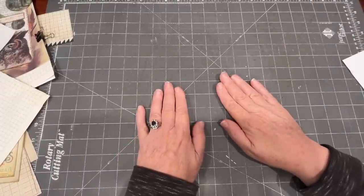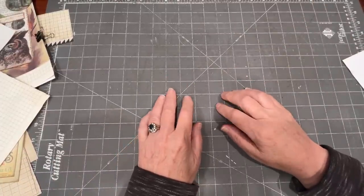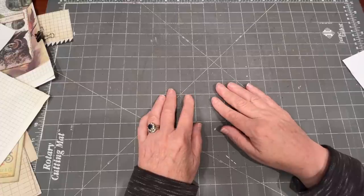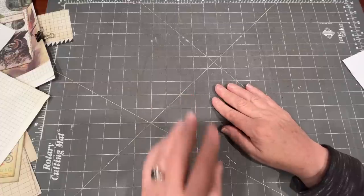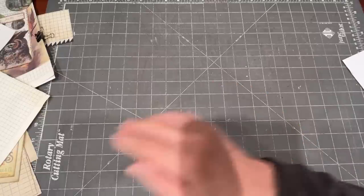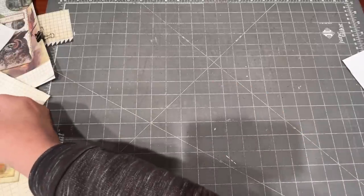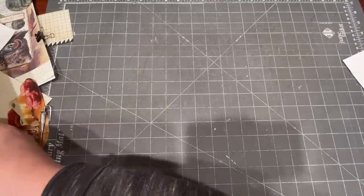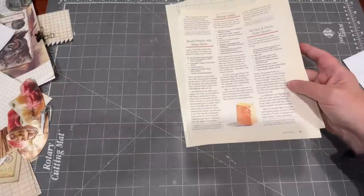So here's what we're going to do today. I just want to work with a bunch of things that are on my desk. I had an idea that occurred to me about making junk journal tags. I found myself needing a bunch of larger size tags.